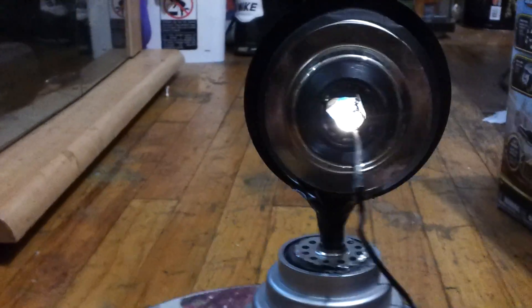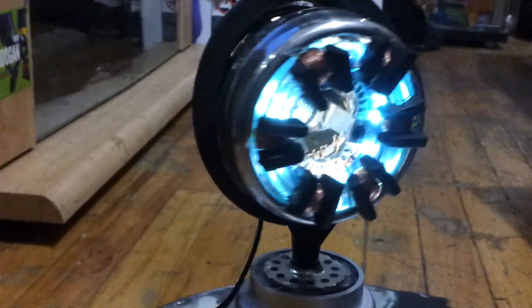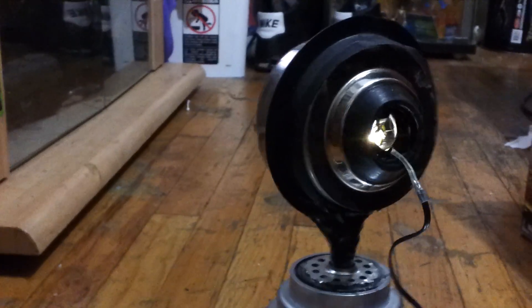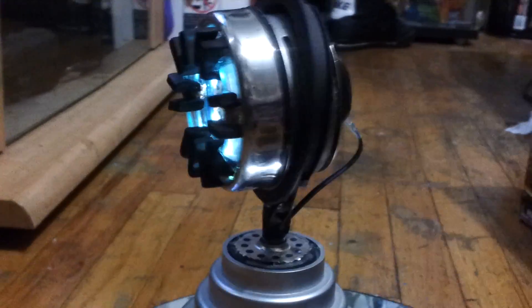Again, this is the arc reactor from Tony Stark from Iron Man. I got the idea of how to make it through YouTube, and also went to the internet and found different ways to make it my own.